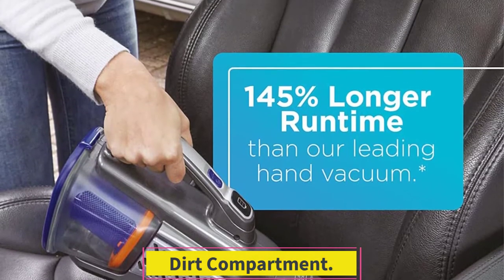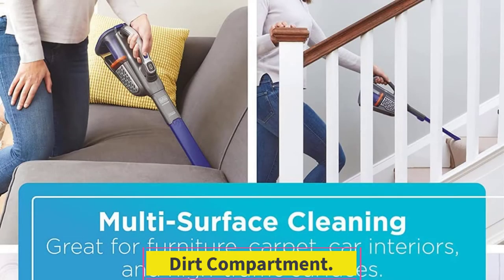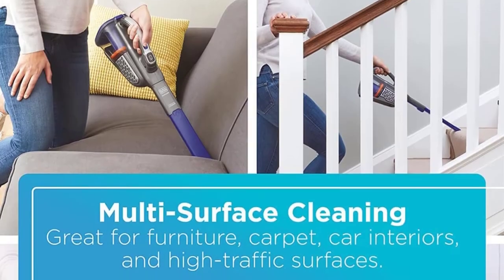This vacuum has an all-right dirt compartment. It's somewhat large and the compartment is see-through so you know when it needs to be emptied. However, due to its size, you may need to empty it more frequently.